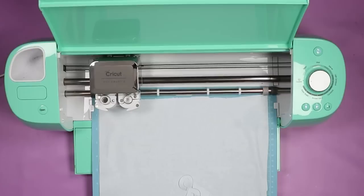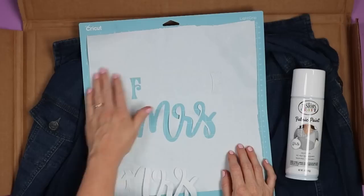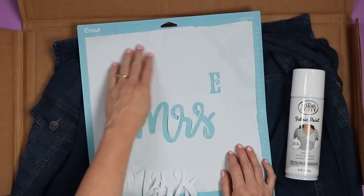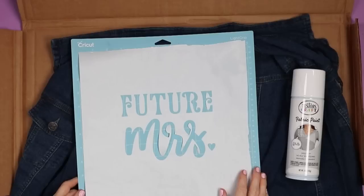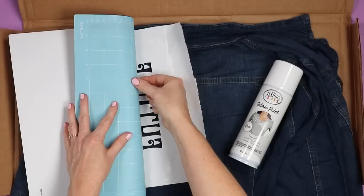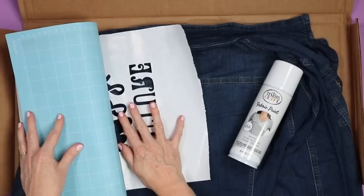Once that's done cutting, just remove the mat from the machine. To complete the stencil, remove all the cut pieces — because we've chosen the correct design we can just discard all these cuts. I moved my design to the center of the mat before cutting so there would be more room around the outside edge to protect my fabric. I'll still use some painters tape and maybe some copy paper around the outside just to protect the rest of the jacket. To remove the stencil from the mat, turn the mat over then slowly peel the mat back from the material, making sure you don't rip anything. You want your stencil removed in one piece.